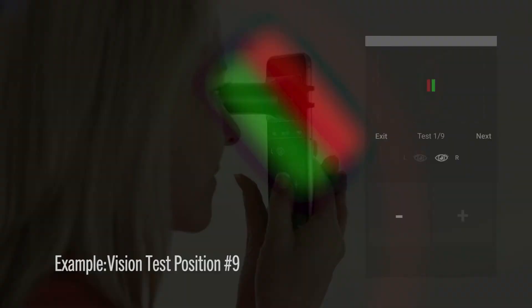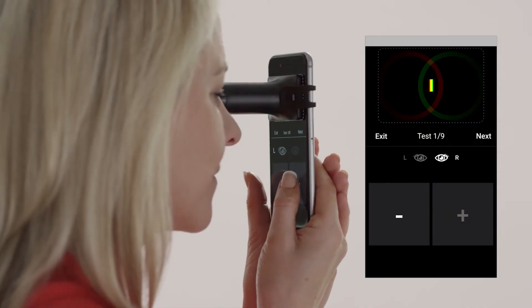If your eyes have common refractive errors such as nearsightedness or farsightedness, it's perfectly normal for these lines to appear blurry. Once you're satisfied that the test lines are accurately fully overlapped, you can proceed.